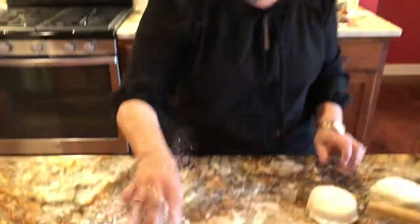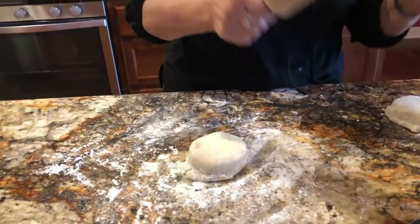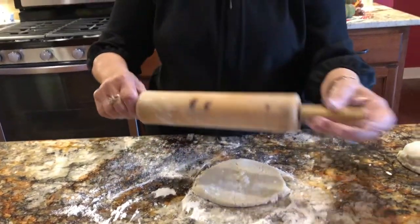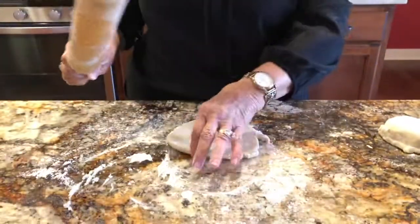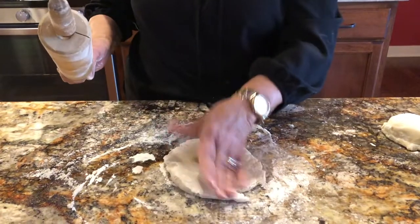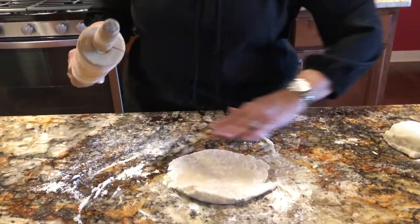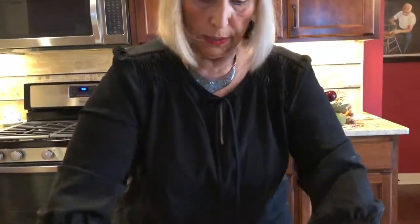There are four discs like this — enough for two pies. You take a little flour and put it on. You take a rolling pin, and coat your rolling pin with a little bit of flour so it won't stick. You want to turn it every so often too — dust off the flour because you don't want extra flour in your crust, but you want it so that it won't stick.